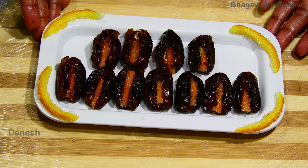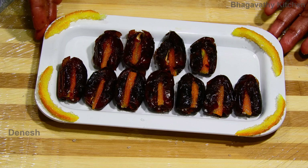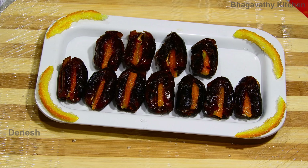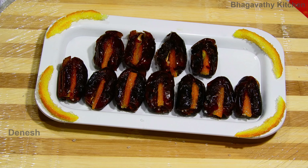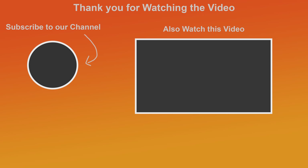We are ready. Tasty is the orange stuffed dates. If you like, comment and subscribe. Thank you. I'll see you next time.